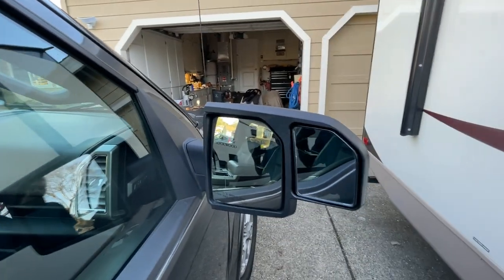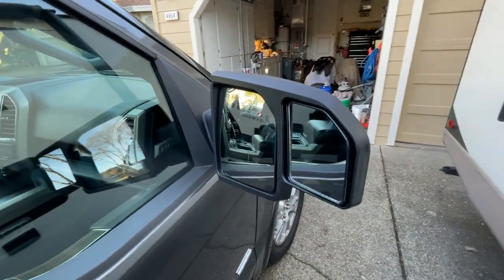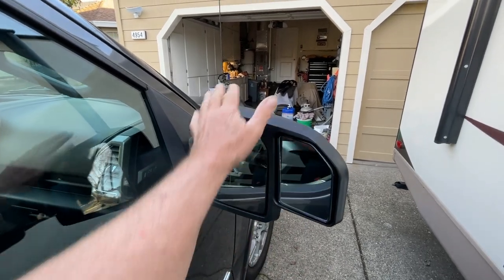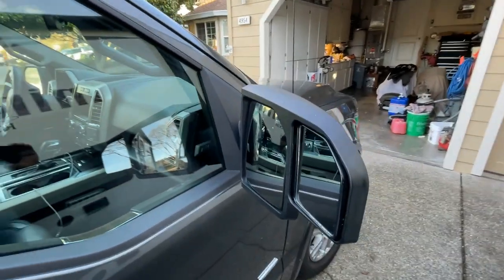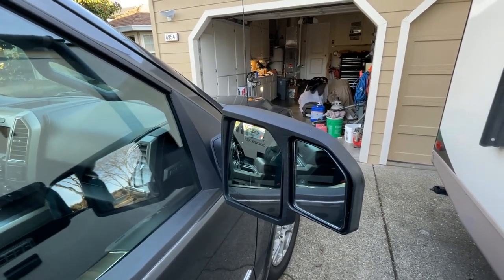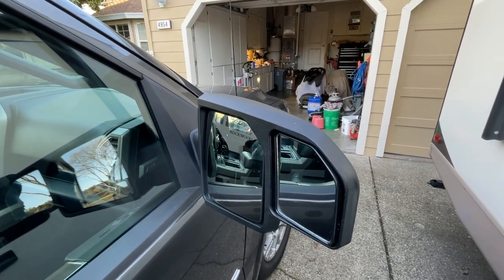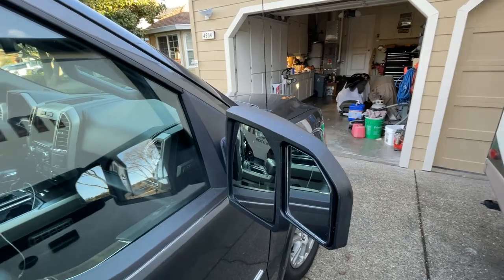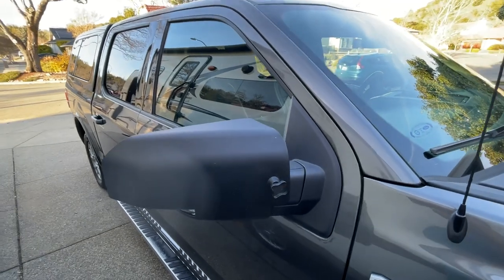I'm going to do this to the other one and call it done. If you're having this problem, I suggest you do this before you scratch up your truck. I'll leave a link in the description below to these mirrors if you want to purchase them — I got them on Amazon. If you like this video give it a thumbs up, hit subscribe and the bell icon. Leave any comments or questions below — if I'm not answering right away it means I'm out camping. Take care everybody and happy camping!